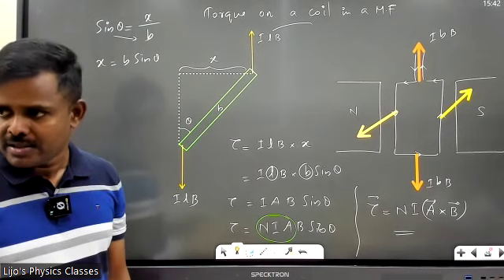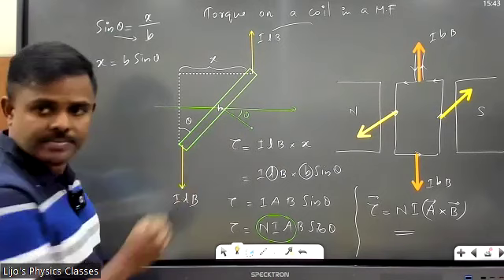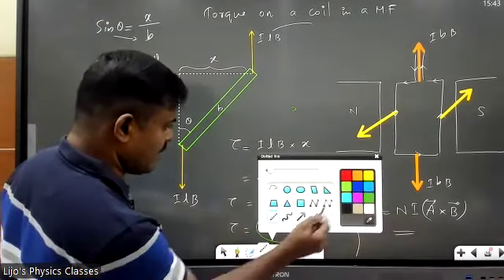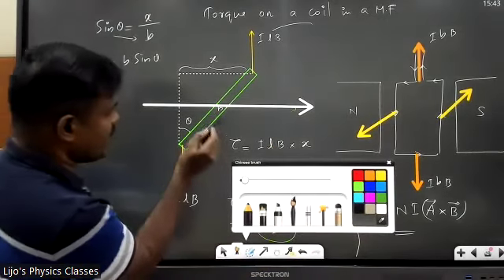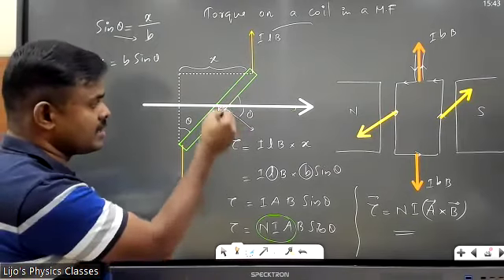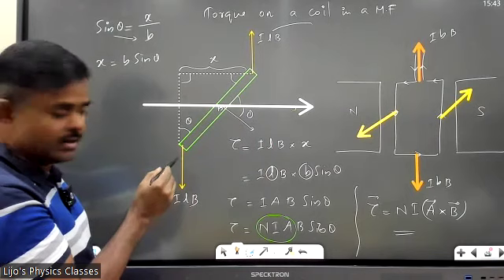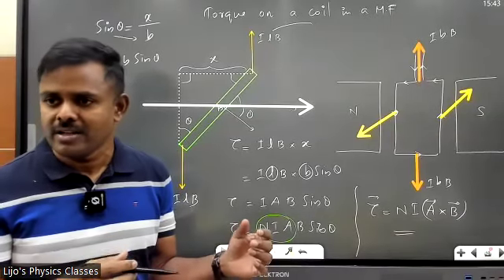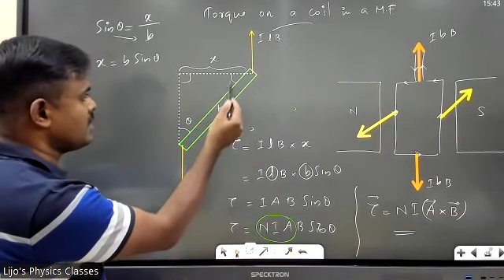There is a reason we take this angle as θ. The direction of the magnetic field and the direction of the area vector make an angle θ by definition. If that angle is θ, then the complementary angle is 90° − θ. Using alternate angles, this gives us θ back — so I didn't take it randomly. That θ is in fact the angle between the magnetic field and the area vector. From an exam point of view, just take this angle as θ carefully — not the other one.